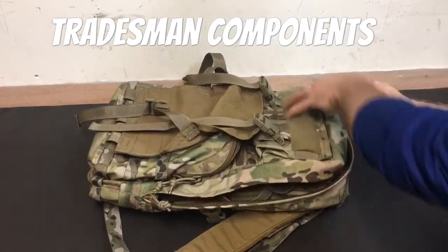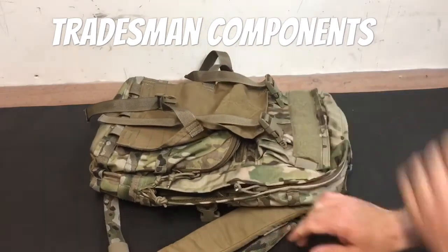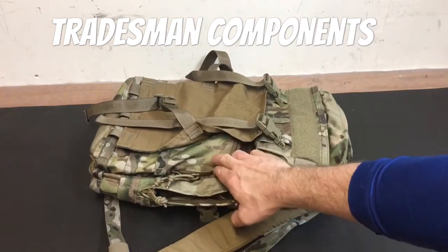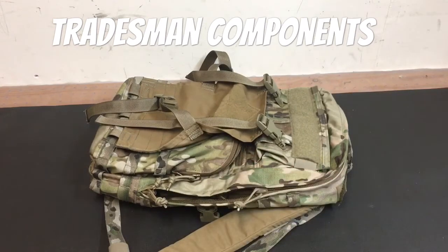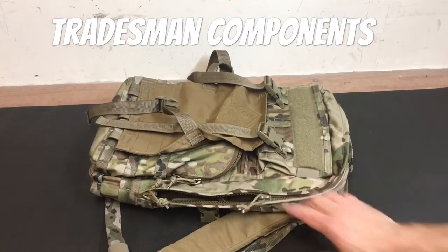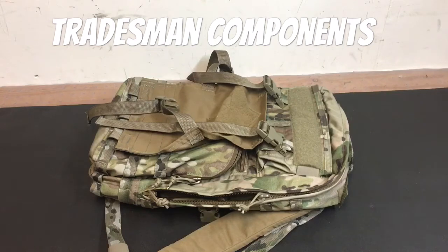Something I neglected to mention in the first video: both the main pack body and the larger pocket are double zippers. So wherever you need to access it, if you don't want to spill all the contents, you can pre-stage that. The slash pocket in the middle is just one zipper, but it's a pretty small pocket anyway, so no big deal.